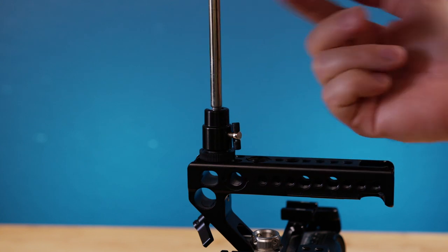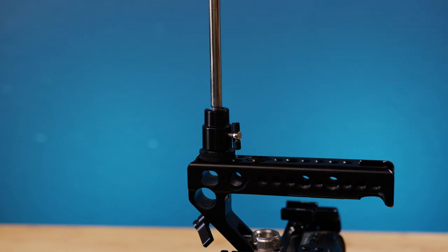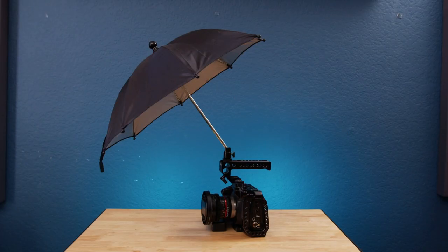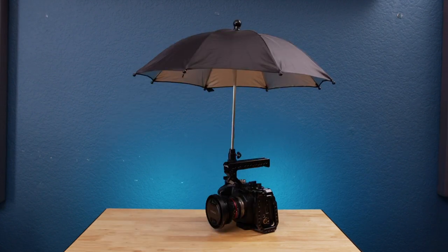The ball socket joint supports 360 degrees rotation and 90 degrees tiltable down, and is as good for beginners as for professional filmmakers. The only thing not recommended is to use the umbrella during windy weather. Other than that, it's perfect for summertime or just in case if it rains.